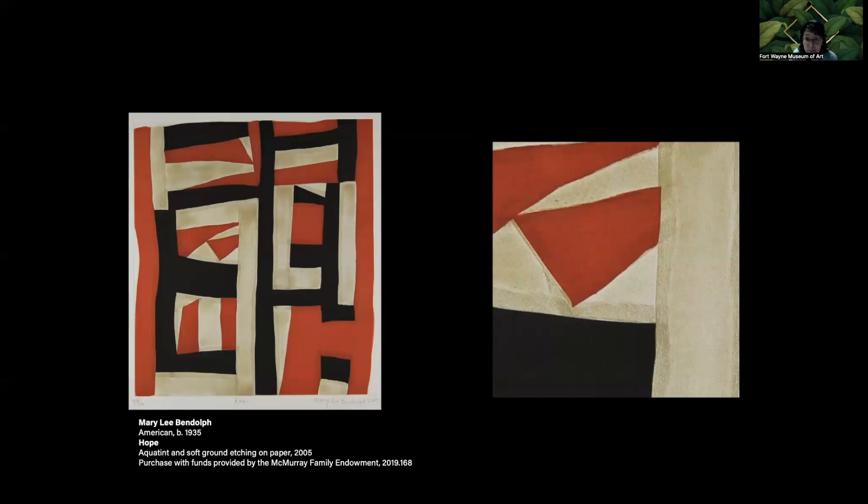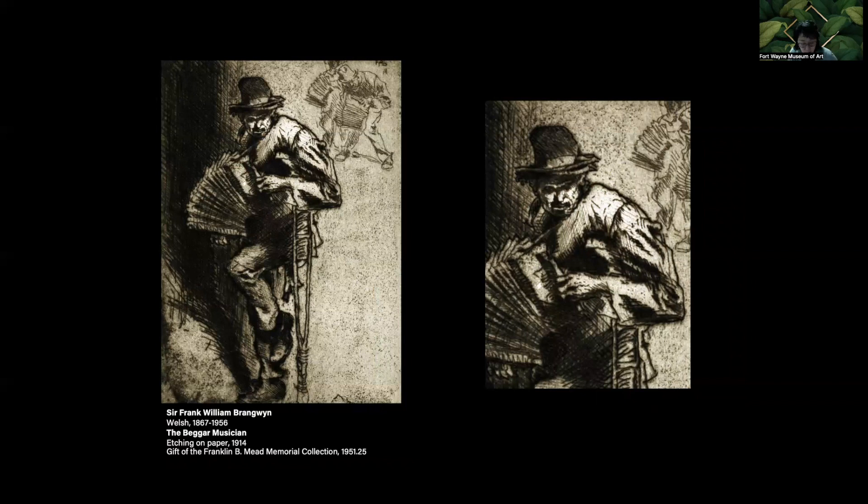In Frank Brangwen's etching Musician, we notice an irregular pitting or dots in the background. This is known as foul biting, which is caused by acid getting through the ground — perhaps the ground was too thin or the acid too strong. While this may be accidental, some artists may intentionally use it to create tone. In the Musician, the foul biting seems to augment the gritty nature of the street scene.